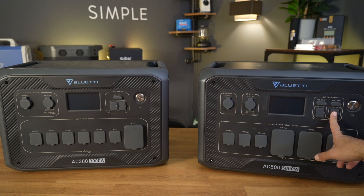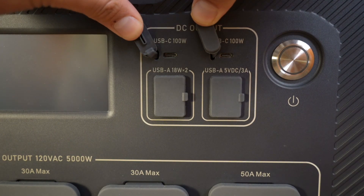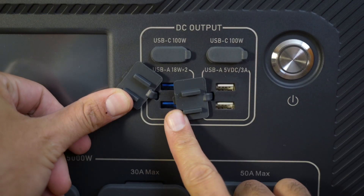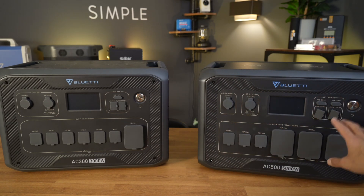The difference on the top right: on the AC500 you've got two quick-charging USB-Cs, where on the AC300 you only have one. For the standard USB — the old school type — you have two on each unit. That's the same on both the AC300 and the AC500.